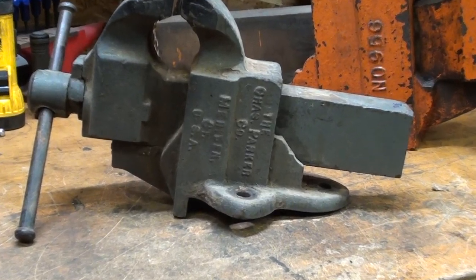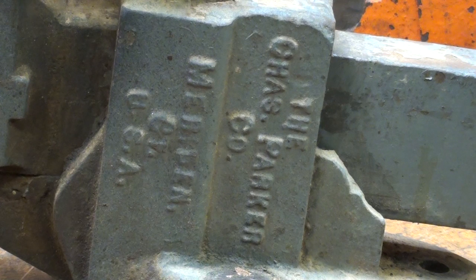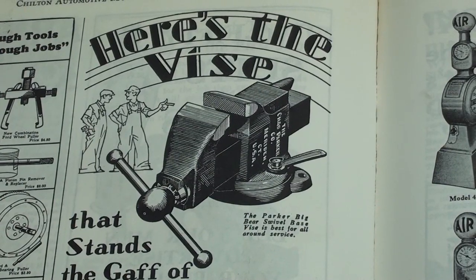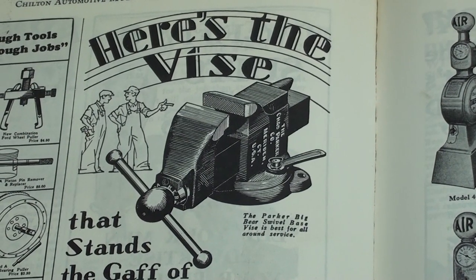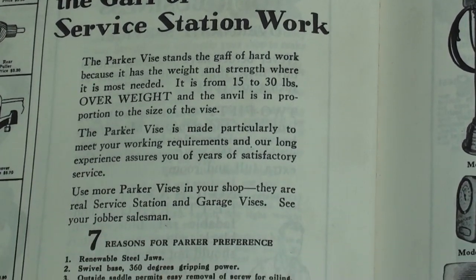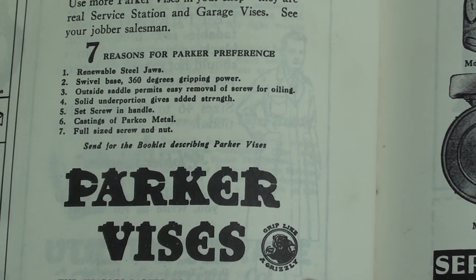Most of you know that I have a love affair with Charles Parker vises, and Colombian is also one of my favorites. Did you know that Charles Parker was the same company that produced fine firearms? They made some of the most expensive and high-quality sporting arms known to mankind. This is an advertisement for Parker vises from a 1931 magazine extolling its virtues. Pause your video to read that if you're so inclined.